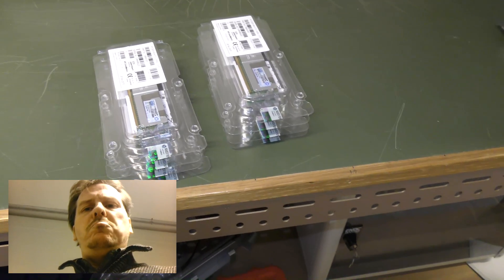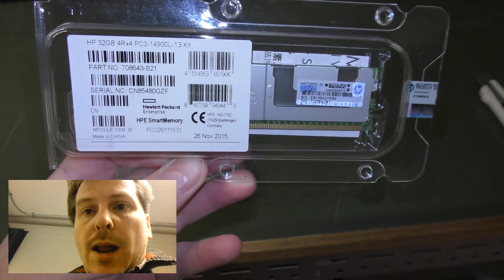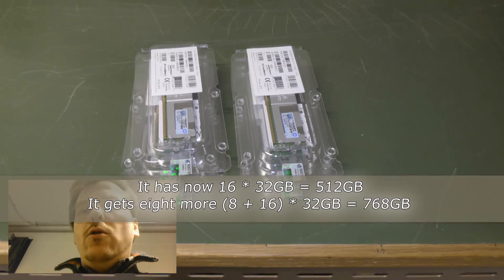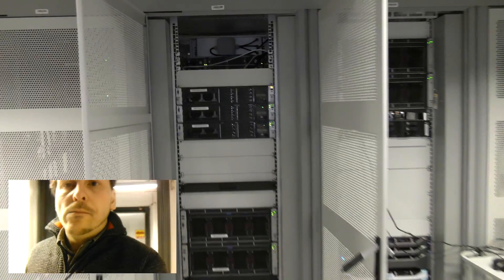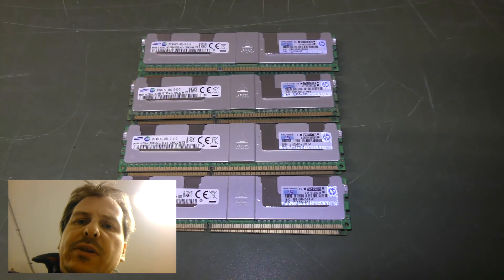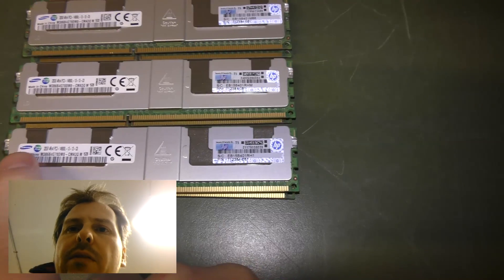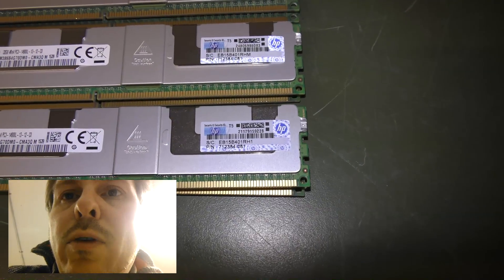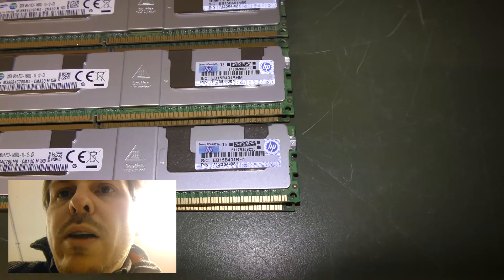If I've done my calculations correctly, the server should contain 16 blocks of 32 gigabytes of memory. By putting in four more blocks, it should be at its maximum. The server is shut down now. Someone asked in the last video what brand the memory was — these are Samsung blocks, 32 gigabytes each. They are the 4Rx4 PC3-14900L 1312.